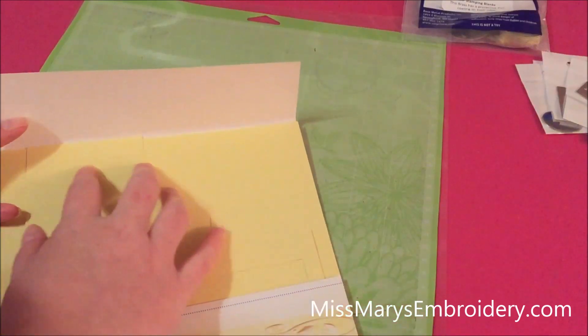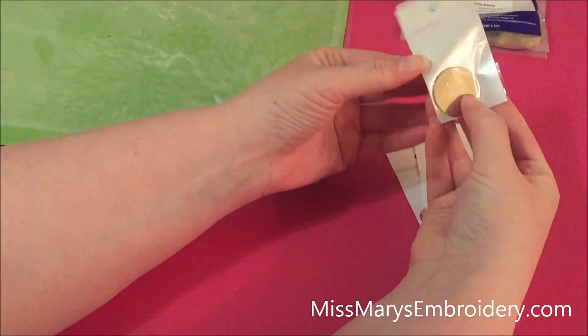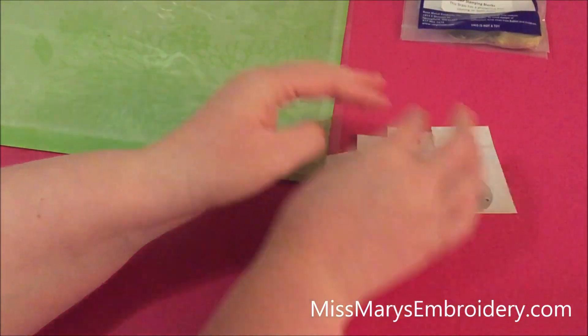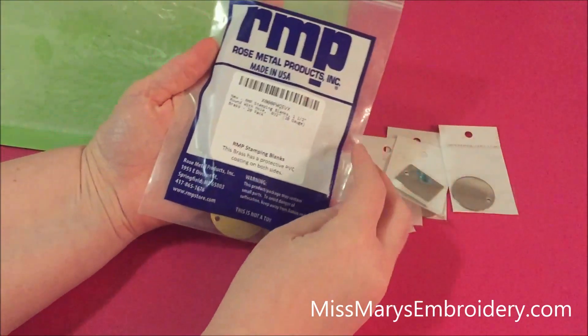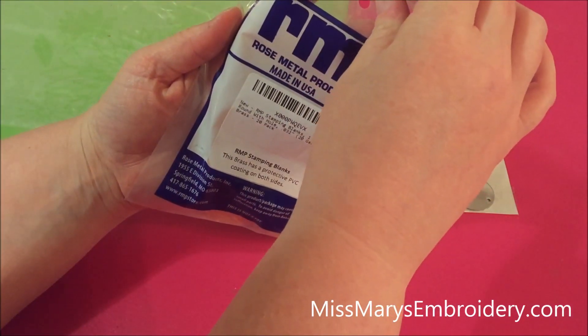Contact paper is one alternative you can use, but this is what we're going to use. The tricky part is finding something that will fit through your machine. I bought this little charm set to etch actually on the Curio, but they seem to work fairly well. And then I have these — I'm thinking I might actually email them and see how thick these are, since I don't have calipers because the gauge doesn't seem to matter.